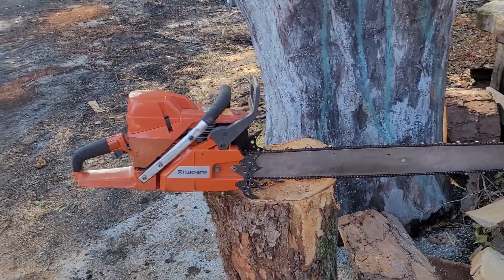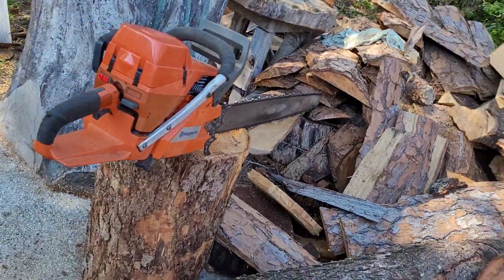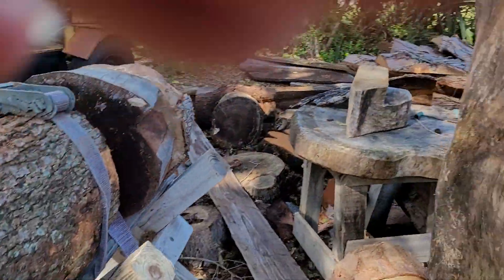I think under any circumstances these things have got a big set of gonads. I'm going to cut it. He's going to videotape it. I've already warmed this saw up, so it's warmed up.